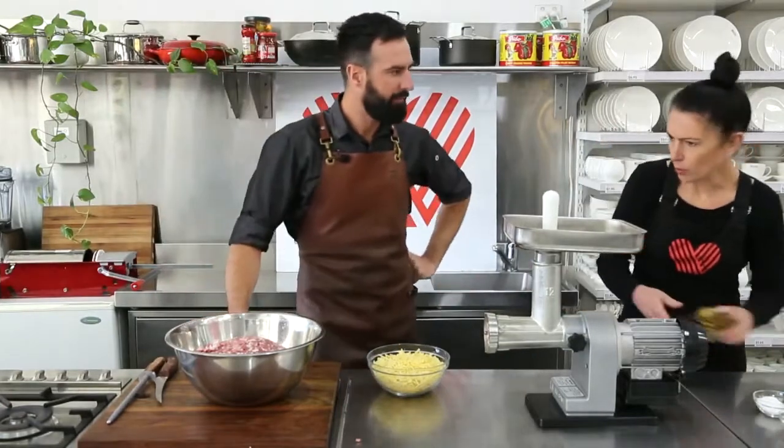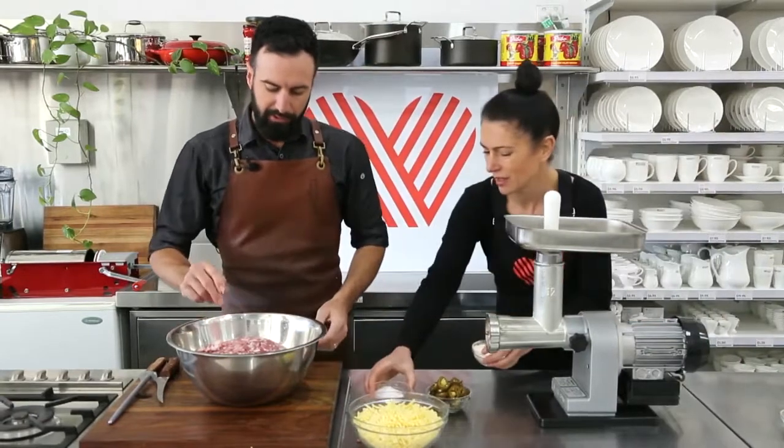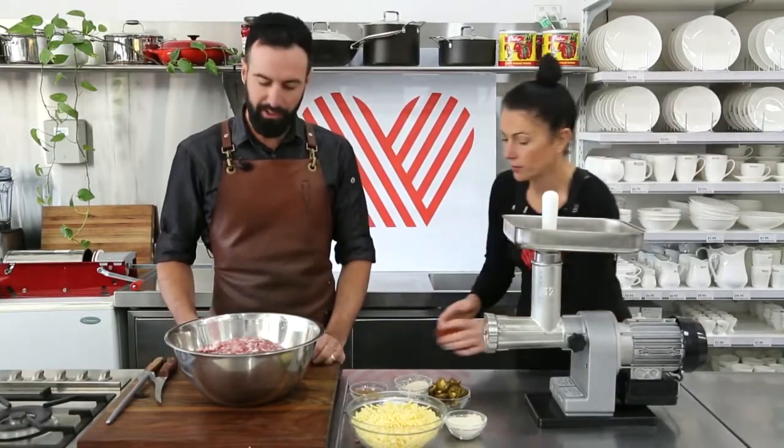Do you only have to put it through once? Is it not as fine as what sausage meat looks like these days? No — we're not trying to hide anything, so it's all good ingredients. You sort of want that coarseness? Yeah, definitely.